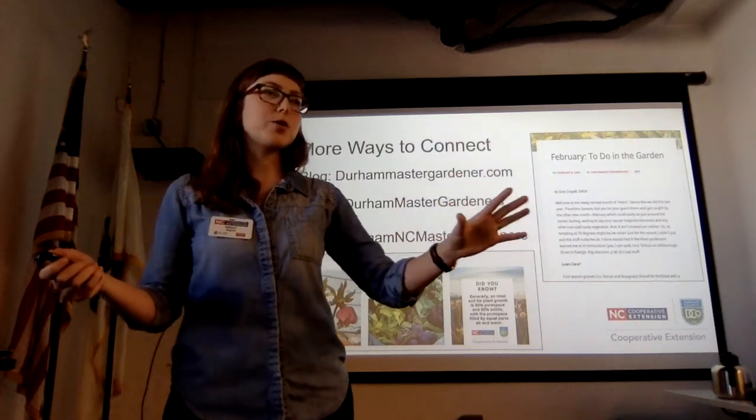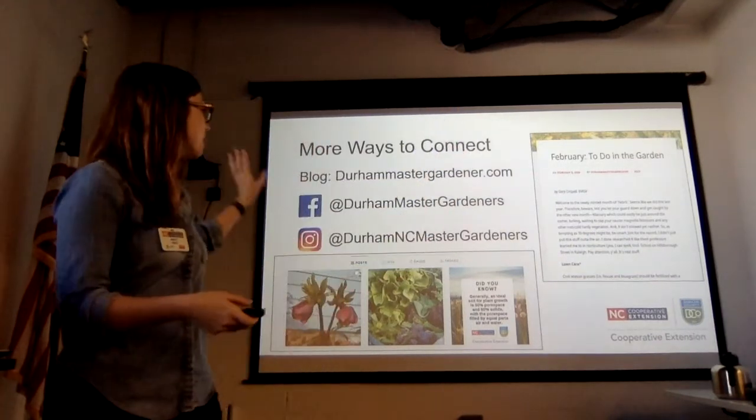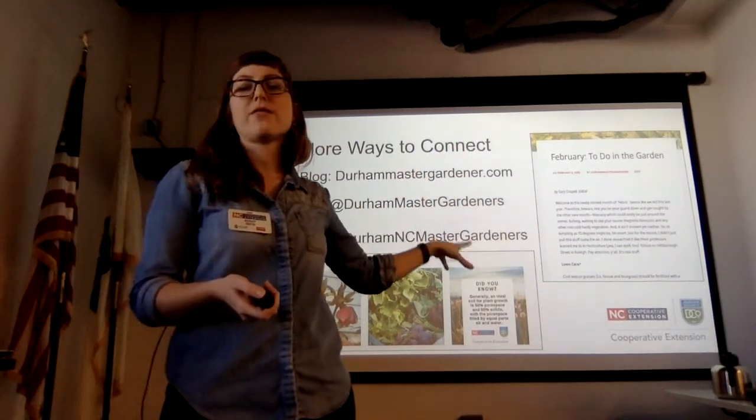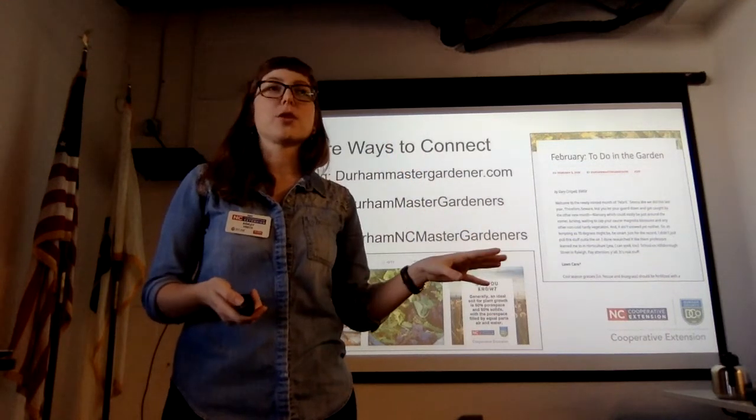If that all sounds cool but you're not ready to talk to a person yet — introverts of the world unite — there are many other ways to check them out. They run a blog, they have a Facebook, they have an Instagram. There are many ways to interact with us and reach out if you have questions.